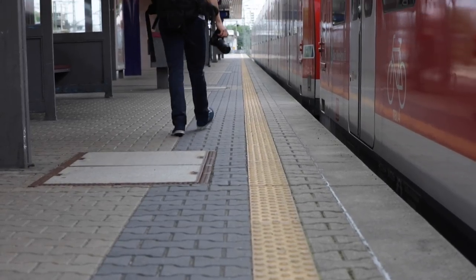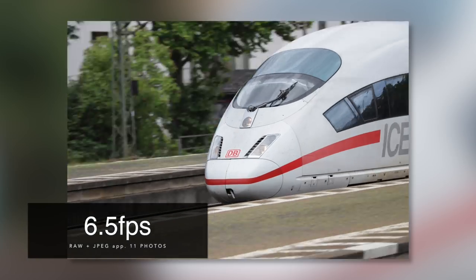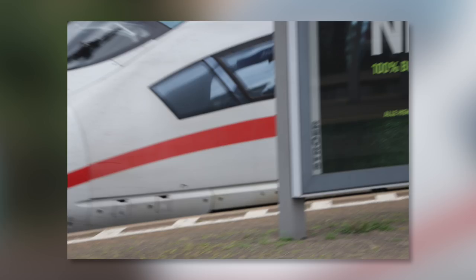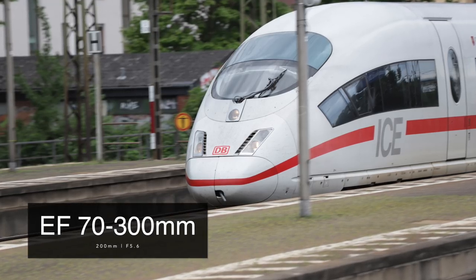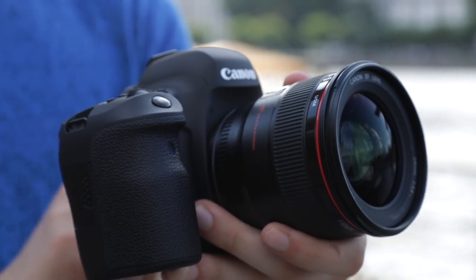In continuous shooting mode the camera is capable of taking 6.5 photos per second. Using a fast write-speed SD card, the buffer lets you take 150 photos in JPEG or 21 photos in RAW. I've put a couple of SD card recommendations in the description below.